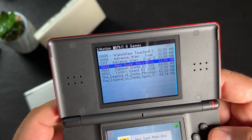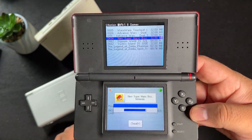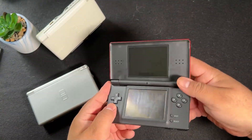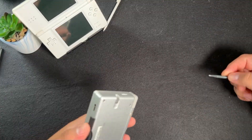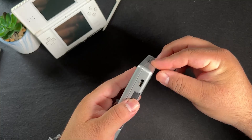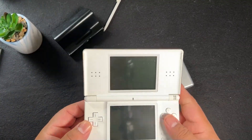I don't really use the R4 card unless there's a DS game I don't have and want to check out. Unfortunately this DS Lite was dead because I don't really play it, so I couldn't get into loading the game and I really didn't want to waste time charging it.